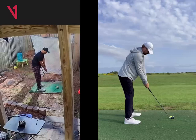Hey, Jamar Al Chandler here. Hope you're doing great, and Merry Christmas, Happy Holidays.